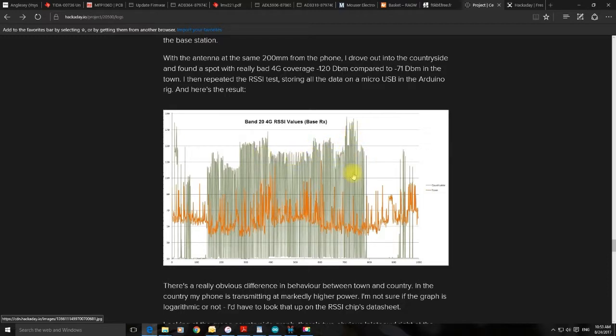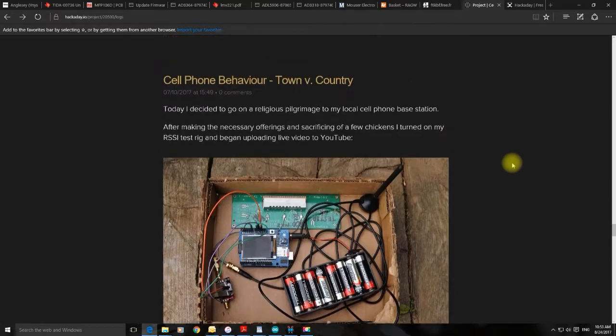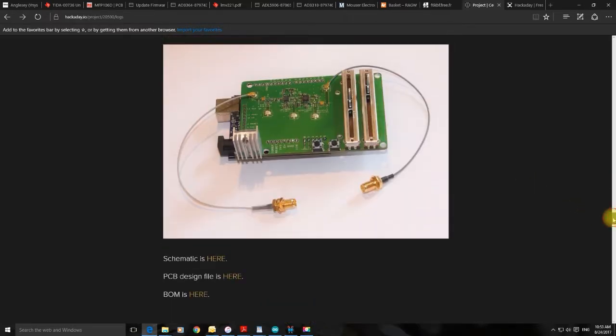This is quite important because it shows that the base station can actually control the power that the phone is giving off — it can control the phone's signal strength, which is kind of a self-preservation tactic.